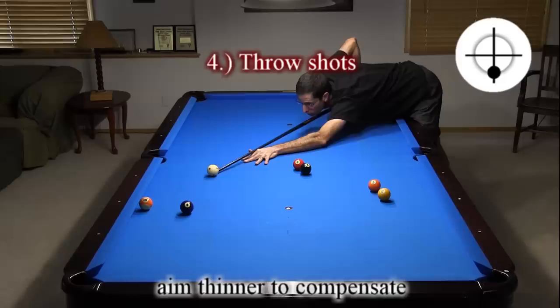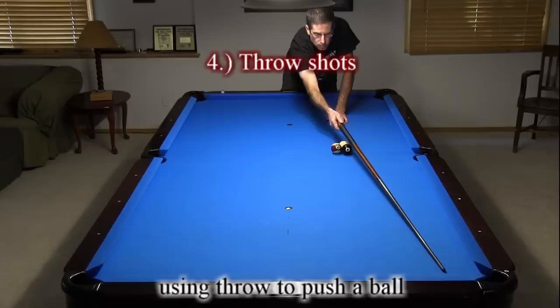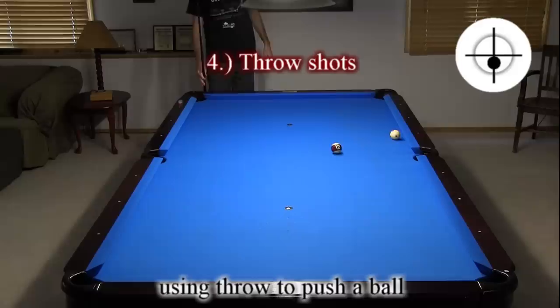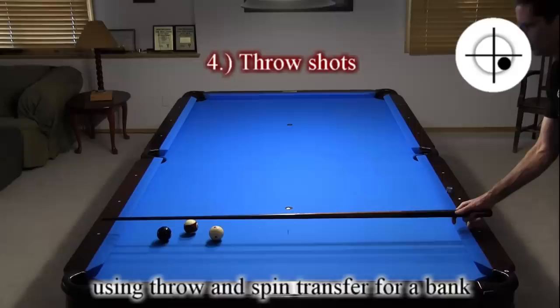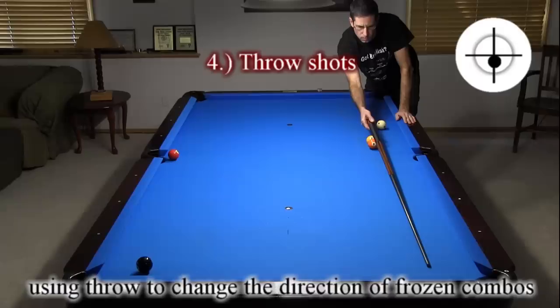I drifted a little more than I wanted, but I still have the shot. Here is an example where I can use throw to my benefit. A straight hit on the 8, barely missing the 15, goes wide of the pocket. By using soft stun, I can throw the ball into the pocket. Here, I am using spin to throw the ball in. And here, I am using spin to throw and twist a straight bank in. Here, I am using throw to pocket off-lined frozen combos.